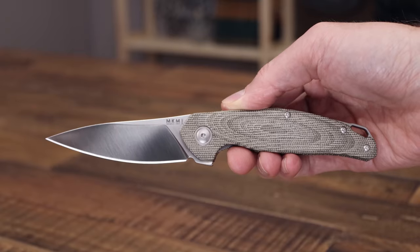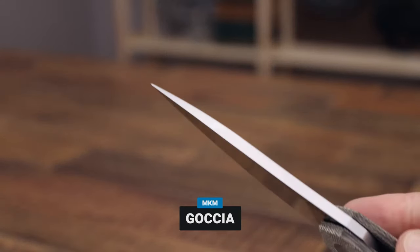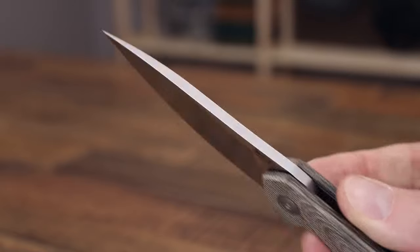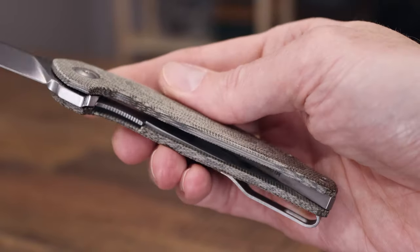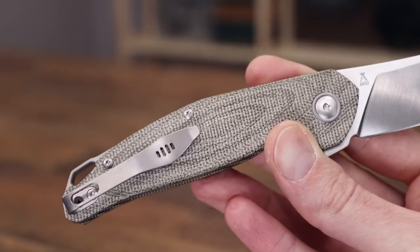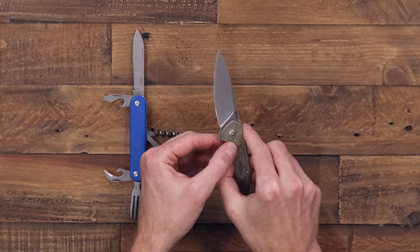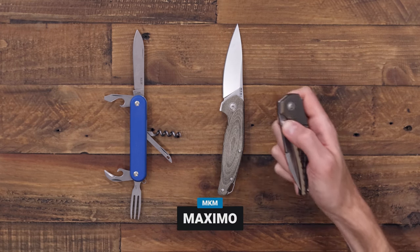Next we have the Gocha, a flipper designed by custom knife maker Jens Anso. We've got a nice satin-finished M390 blade with multiple handle options available — this one in green canvas micarta. It's a nice hefty liner lock flipper with a very sleek and modern look.